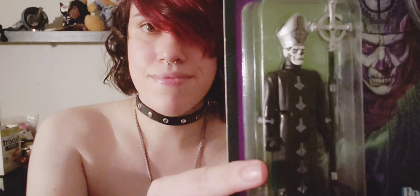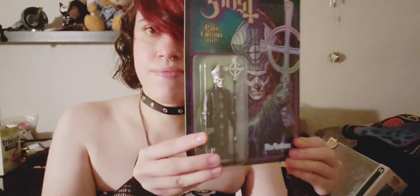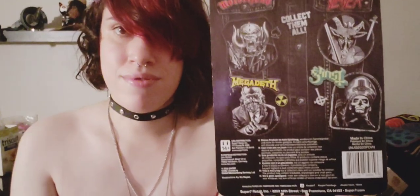Next I want to show you guys from my Super 7 collection Papa 2 and Papa 3. The next figurines I want to show you from Super 7 are the Ghouls.